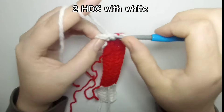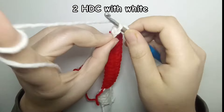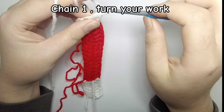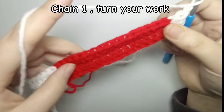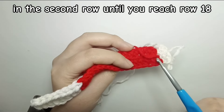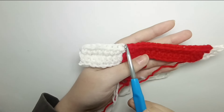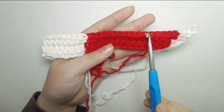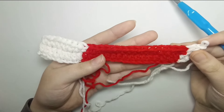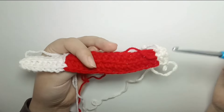Do two half double crochet with the white. Our second row is also done — now chain one and turn your work. For rows 3 through 18 we are going to do exactly the same thing as the second row: two half double crochet with white, 16 half double crochet with red, and eight half double crochet back loop only with white again. Don't forget that when you change color, bring the yarn to one side of your project — that will be our wrong side.